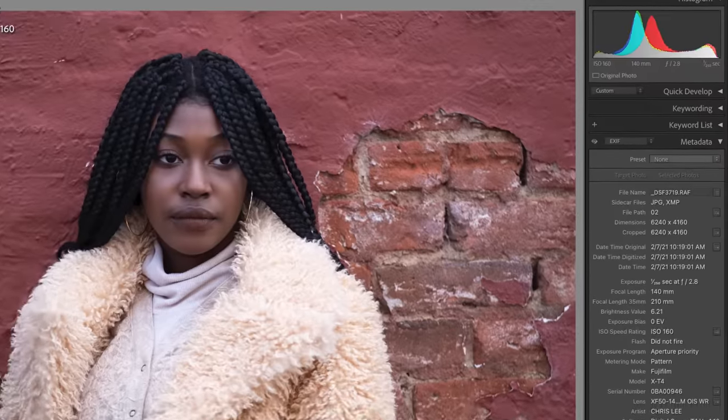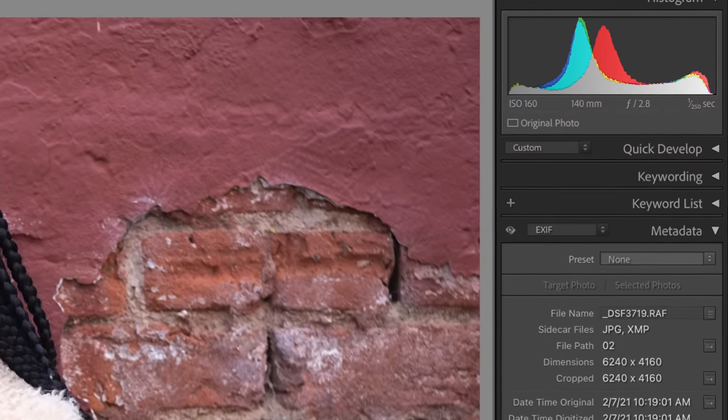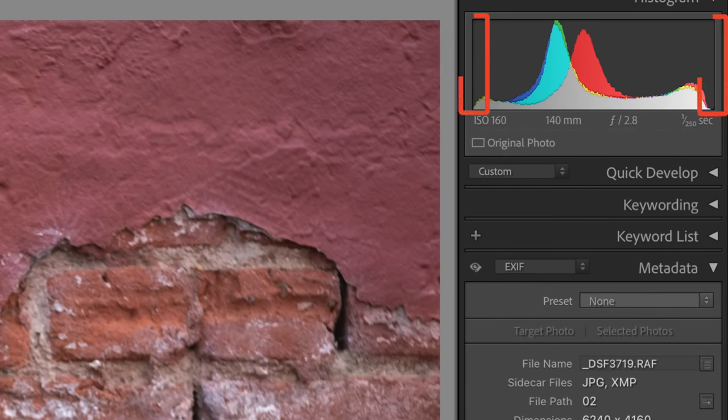Obviously, when you take photos, you want them to be correctly exposed. This means that you do not want dark areas of your image that are so black and dark that you can't see any detail. And likewise, you don't want any bright areas of your image that are completely overexposed and white. Because if you make these exposure mistakes, bad things can happen. Sometimes you can fix these mistakes in post-production, especially if you're shooting in raw format. Let me show you what I mean.